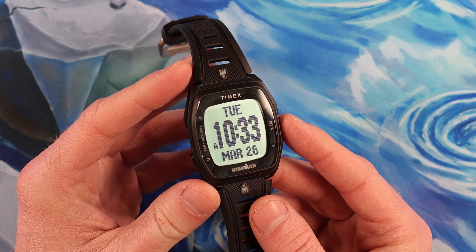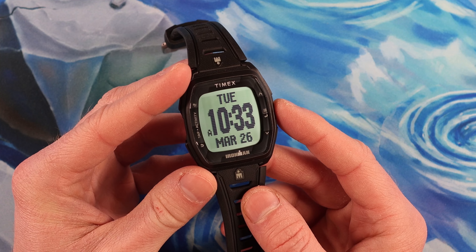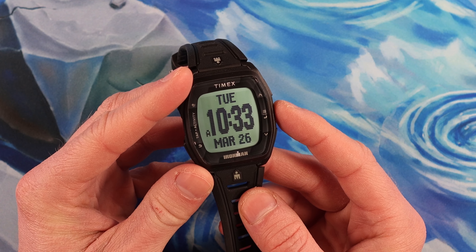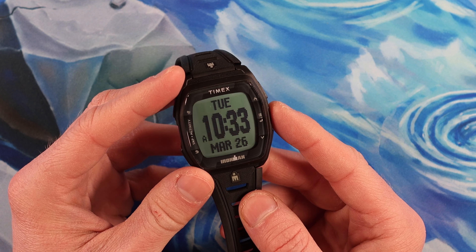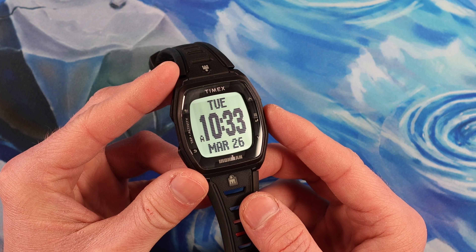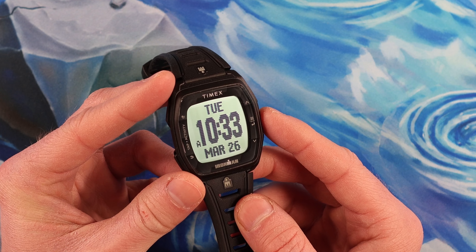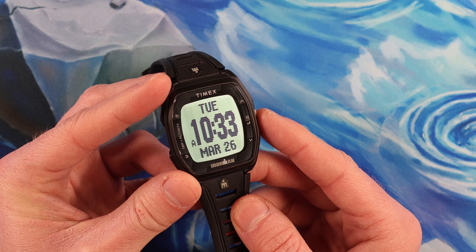Going through the basic functions of the watch, this is a very simple watch to use. You do have to look up the instruction manual online for the Timex T300 Plus — it does not come with it straight out of the box. What's really cool about this model over the T300 without the Plus is that it has some casual athletic features built in: a step counter, calories burned, and so on.